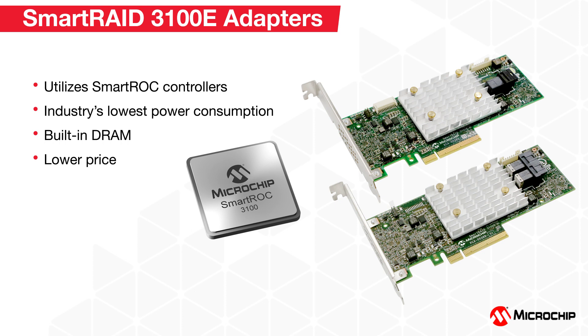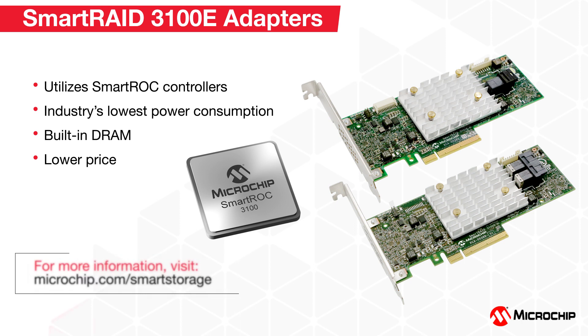As the newest trusted members of the Smart Storage family, Smart RAID 3100E adapters utilize the latest Smart ROK 3100 controller, continue to have the industry's lowest power consumption for RAID adapters, have built-in DRAM for performance acceleration, and offer the data protection and reliability you've come to expect from the Smart Storage family of products, all at a lower competitive price, making them the perfect choice for many applications. To learn more about Adaptec Smart RAID 3100E RAID adapters, please visit us at microchip.com/smart-storage.